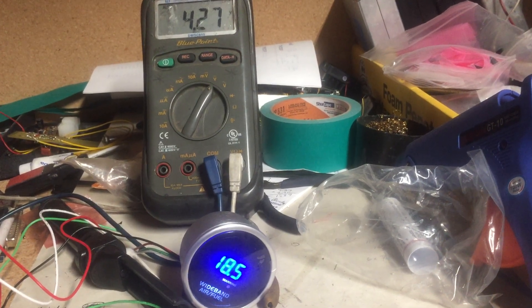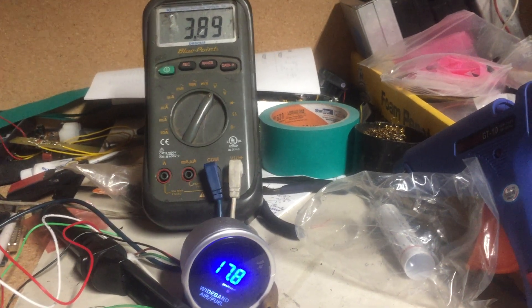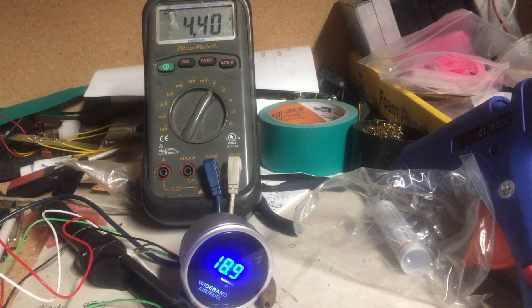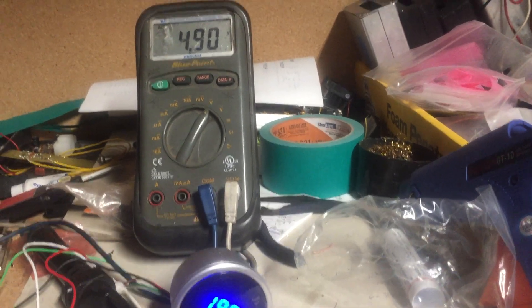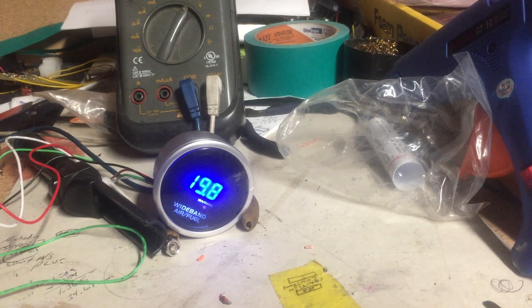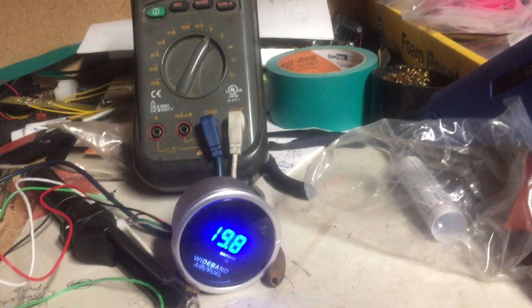I used to actually cruise around with air/fuels like this, and it was only possible because the car didn't weigh nothing. I'm only able to go to 4.9 on my meter, which gets me to 19.8. So I would say it's pretty consistently accurate — no complaints.